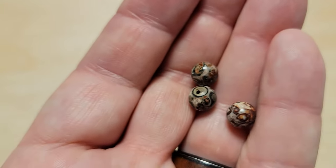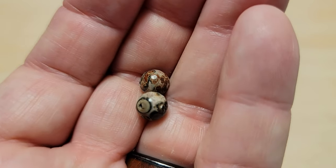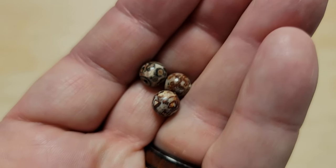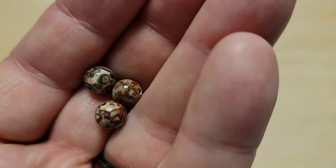You also have — I believe this is either Picture Jasper or — oh, this is Leopard Jasper, because it's got the round spots on it. Another one that's really good for smallmouth. I don't fish for trout much, but I'm sure it'll go right along with trout.